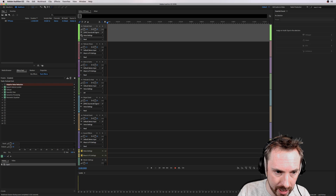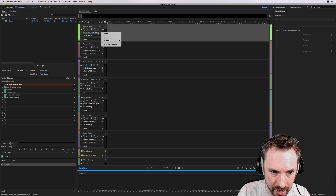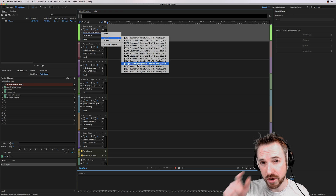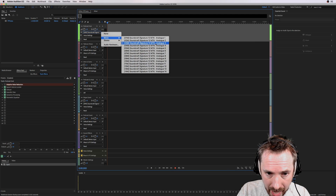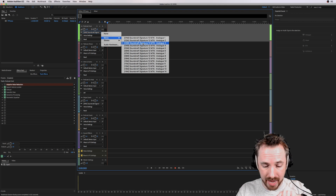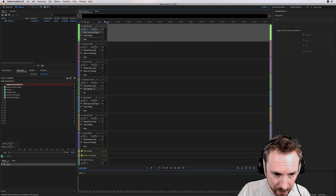You'll notice there is a little arrow pointing to the right and one pointing to the left. We want to focus on the one pointing to the right, because that is the input for your channel. As you can see, I can drop it down and select any input on my mixing desk — this will be the same for you if you're using an audio interface. I want to use Analog 3, which I know is fader 3 on my mixing desk — my TLM 103 microphone.